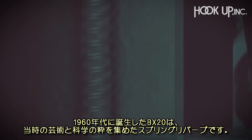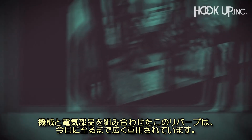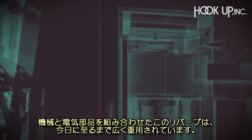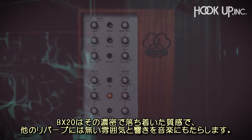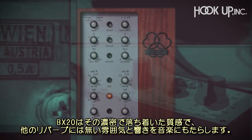Introduced in the 1960s, the BX20 is the ultimate expression of art and science that combines mechanical and electronic components to create a spring reverb that is still highly prized today. The BX20 has an incredibly dense and dark character that brings a mood and tone to music like no other reverb.